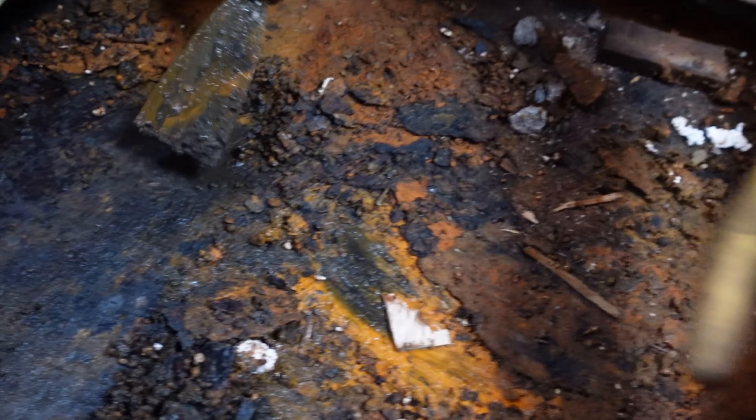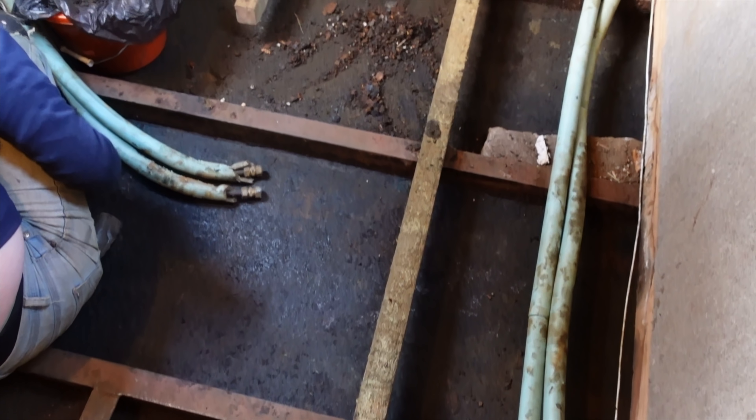We have given the base plate two — not one but two — scrapes, swept all the debris up, and now we're going to wire brush it, sweep it all up again, and it's ready for slapping on some Aqua Steel. Bex has got to help me — first day back in the gym after two years and I've got an injury!